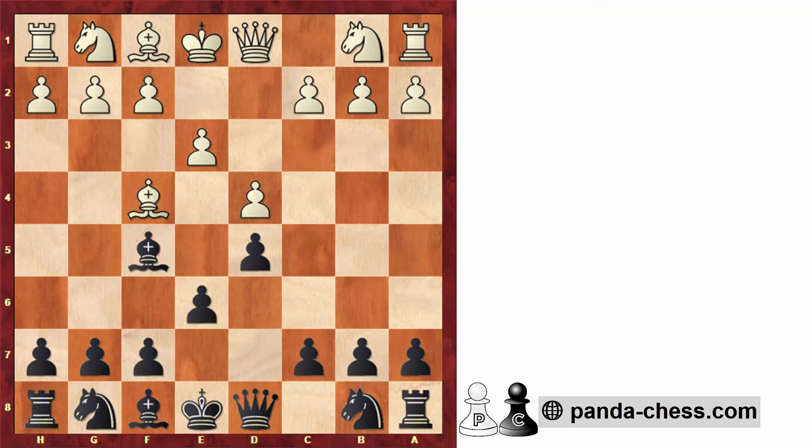White will very often try to punish this by going c4 — either straight away or after knight to f3, where we play knight to f6. If white goes c4, we have a very interesting move: bishop takes b1. White's idea with c4 is to put pressure on b7 after queen to b3, since we have developed the bishop on c8. That's why we quickly take on b1.